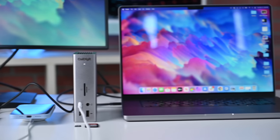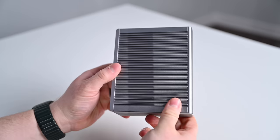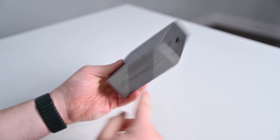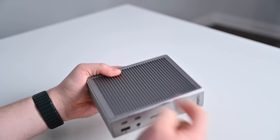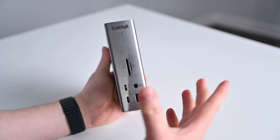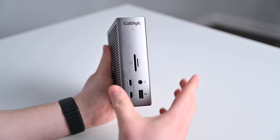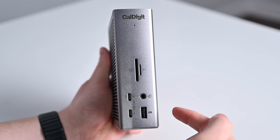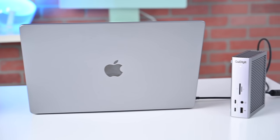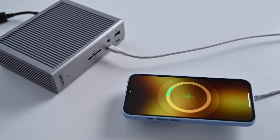First up is the CalDigit TS4. This is almost universally the most often recommended Thunderbolt 4 dock. It has a unique shape in this compact form factor that sits vertically but can also be placed horizontally on your desk, allowing it to adapt to more workflows. The bottom has a silicone pad and there are removable silicone bumpers that go on either side if you want to place it flat. It delivers up to 98 watts of power delivery — the most we've seen — and the ethernet port is a 2.5 gigabit per second port, the fastest of all the docks we looked at. I particularly love that the front-facing USB-C port can do 20 watts of power, which is enough for a MagSafe charger.